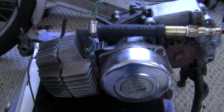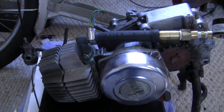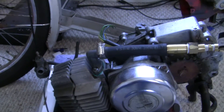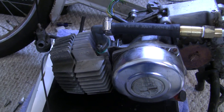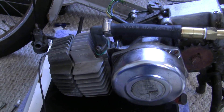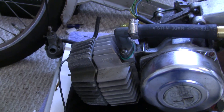Those of you with a keen eye will notice I've got one stud and one bolt in there — that's just all I have right now, and it could be part of my problem. I prefer studs over bolts because the stud and nut will strip out before the threads inside the cylinder do, which is a nice thing.